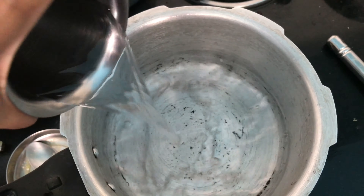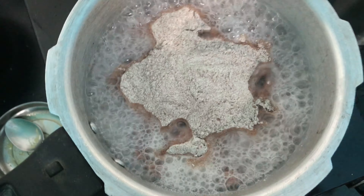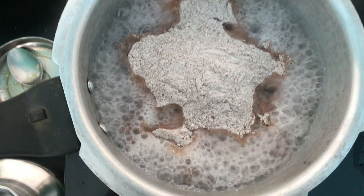The ragi flour I am using is from Shivananda Stores, available in Bangalore, Kumara Park West, Harikrishna Road — we find the quality there to be very good. The water is now boiling and almost ready, so we are going to add one to two cups of ragi flour. I am adding one more cup — so about three cups total — and letting everything boil for another 10 minutes.